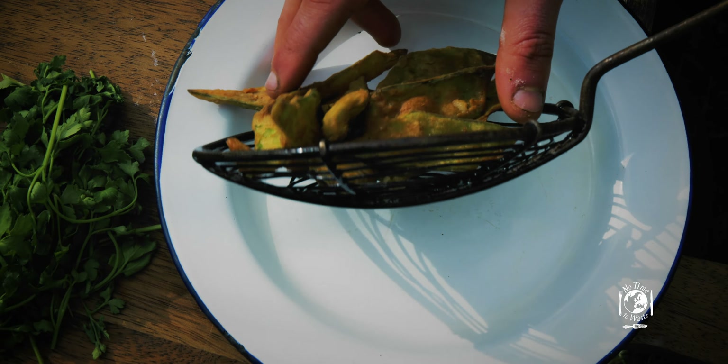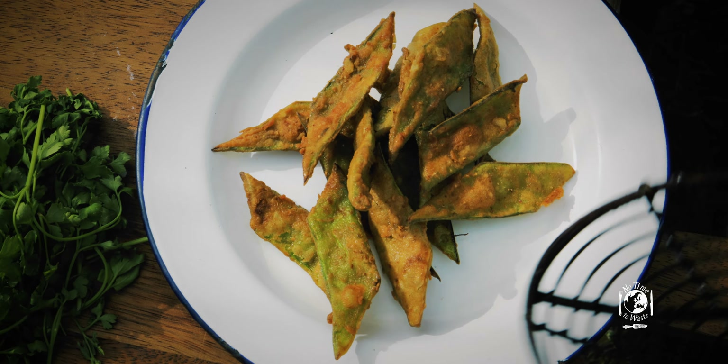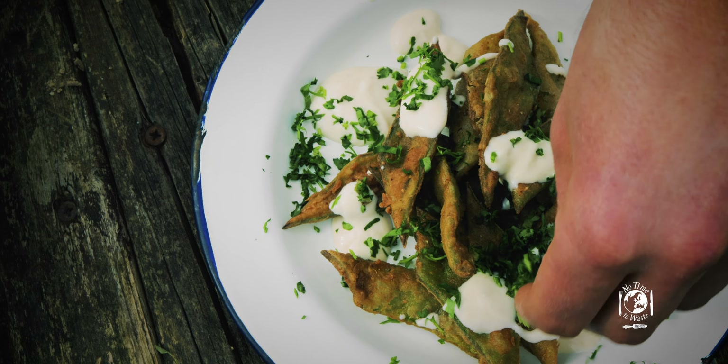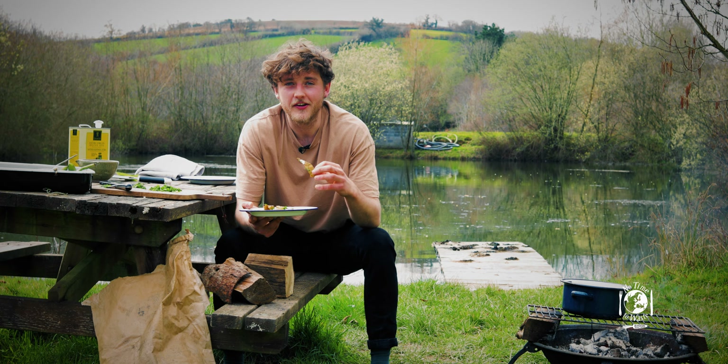These come out of the fryer really nice and golden brown and really crispy. All I've done is drizzled over a tahini yogurt and loads of fresh herbs. It's like they're tempura battered and they're really good.